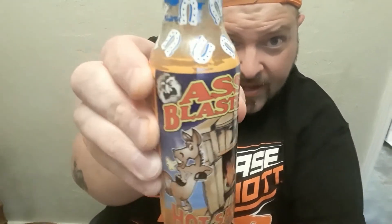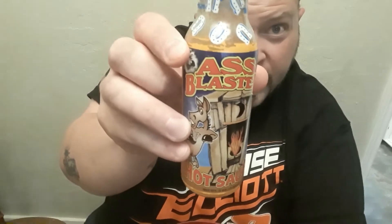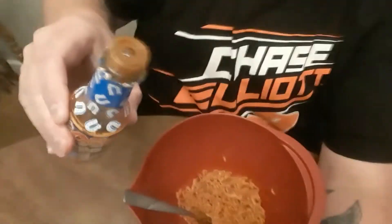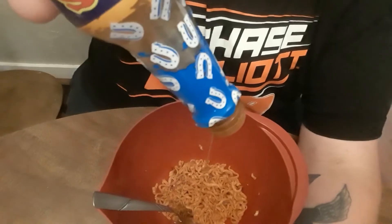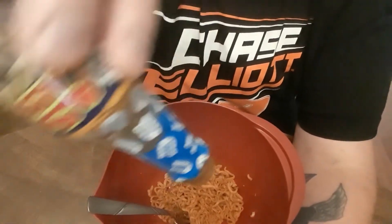Bring it! I'm gonna put some habanero sauce on this. This stuff is hot, boy, I'm telling you. Y'all see that name on that? That's exactly what it does too — there's the habanero. You don't think this stuff is legit? Go look it up. Put some of that in there. I don't think there's a whole lot left but you don't need a lot. Oh god, I can smell that stuff — oh god almighty.